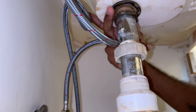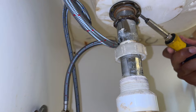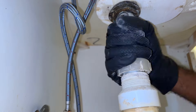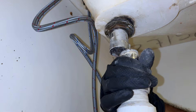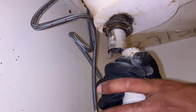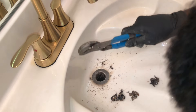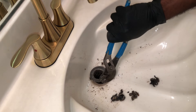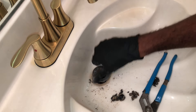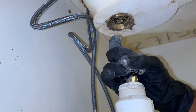Now I can loosen it up. We're gonna take our flathead screwdriver and just try to pry that out. I just banged it out — honestly it was kind of getting on my nerves. Look how bad this was. Let's take off this slip nut and move this piece out of the way.